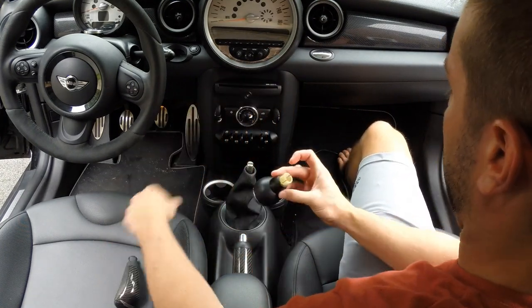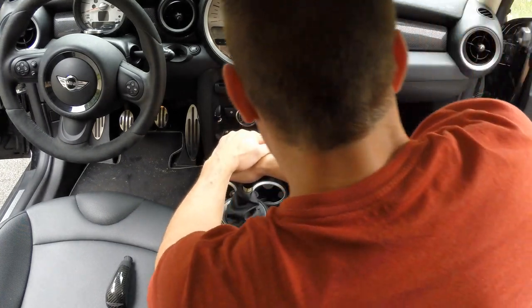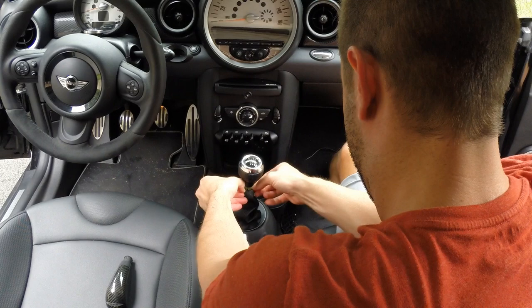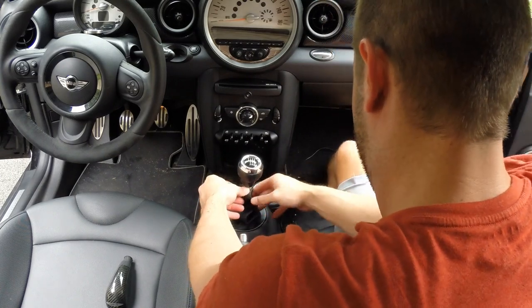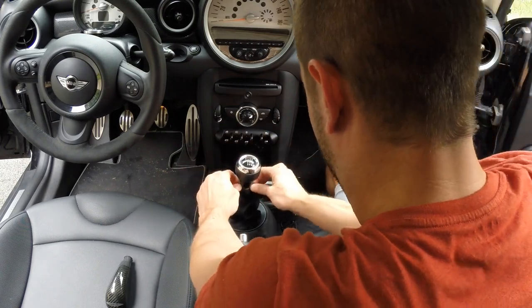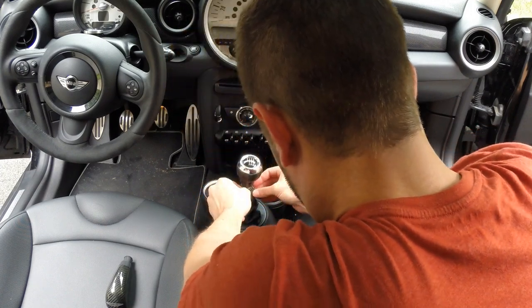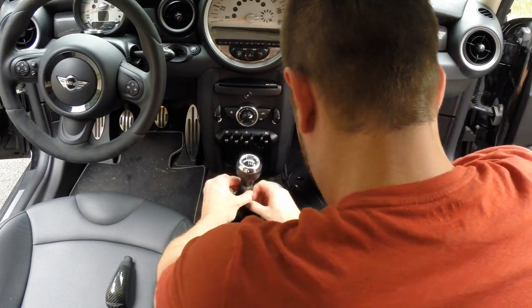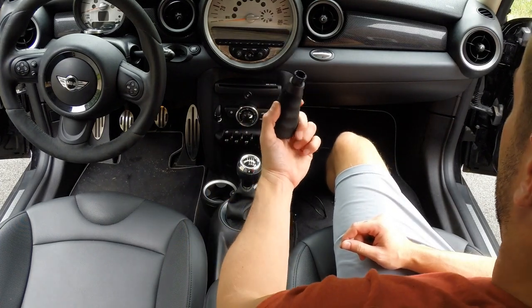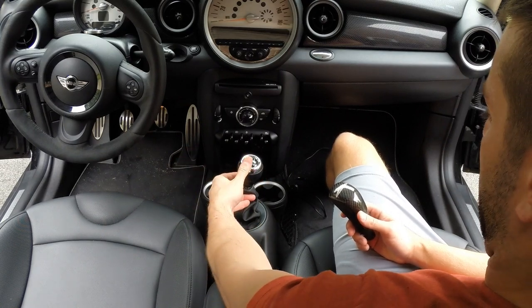To go ahead and reinstall, place it back where it should go and push it down. You can go ahead and pull the leatherette part back up — it's already fixed onto there, so with a little bit more time you can pull this out and make it look pretty good. That's the basic mechanism on how to change out the shift knob, and once again I have the OEM shift knob back on the car.